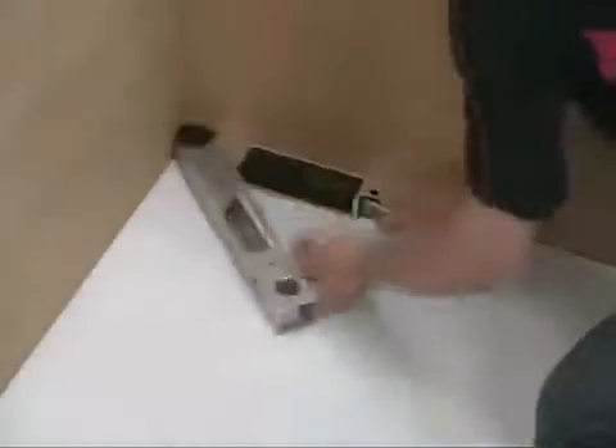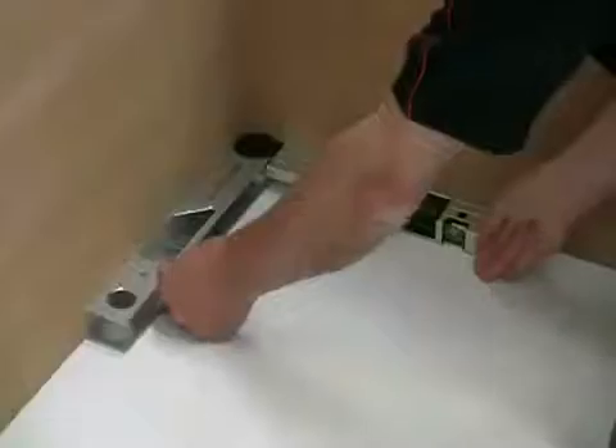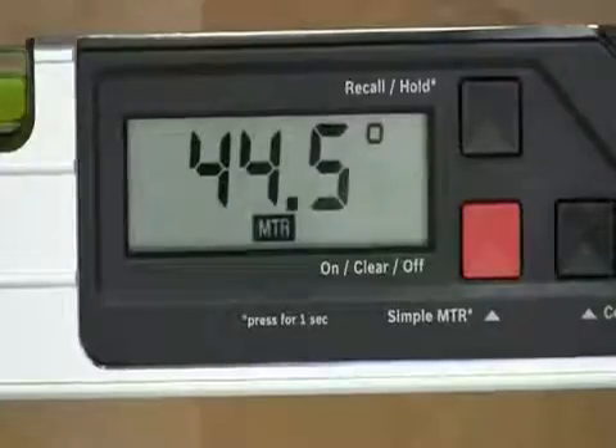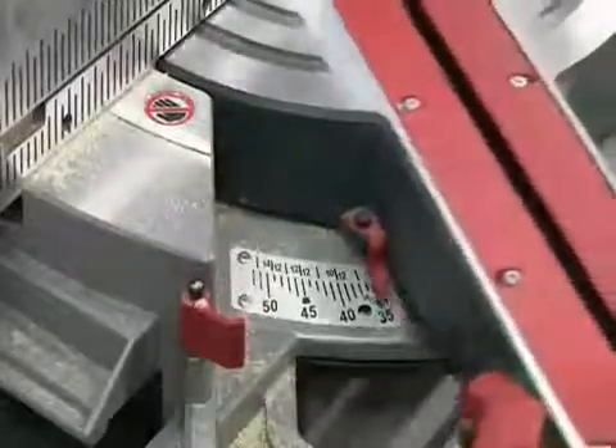To measure a simple angle, just open out the tool around the surfaces whose angle you wish to measure for an immediate readout. If you want to find the miter angle, all you have to do is press the simple miter button to divide it, and the required angle is then displayed. Now set this angle on your miter saw and cut the two ends for a perfect fit. This works for both internal and external angles.